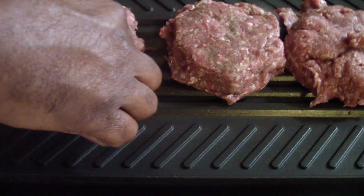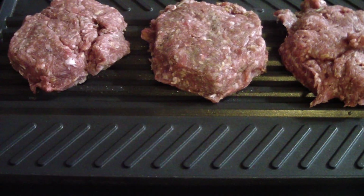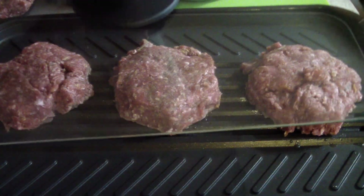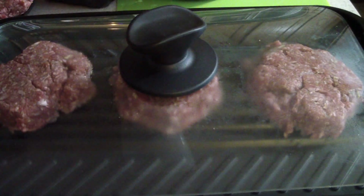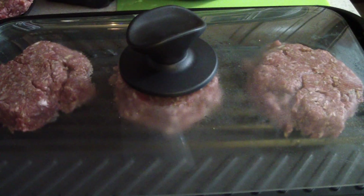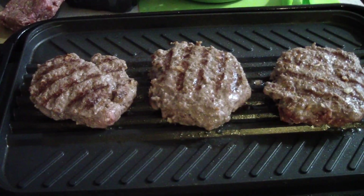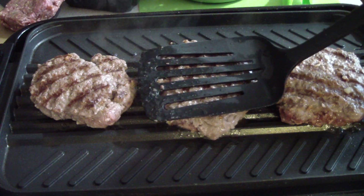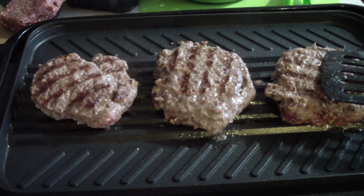I'm gonna put the cover on and smash them down a little bit. Just did a flip — gotta love those grill marks! Ashton, go ahead and pat that down. Good job, I already did that one.